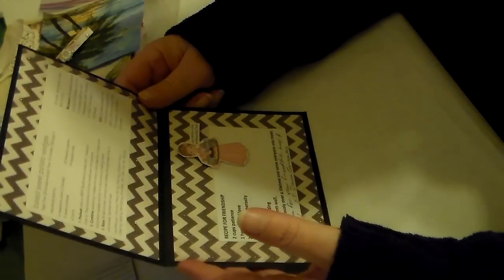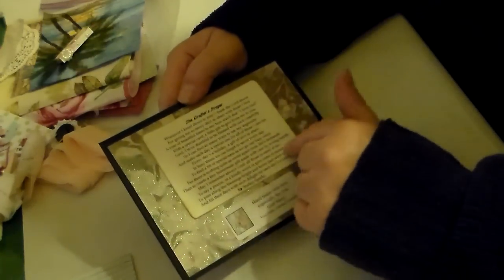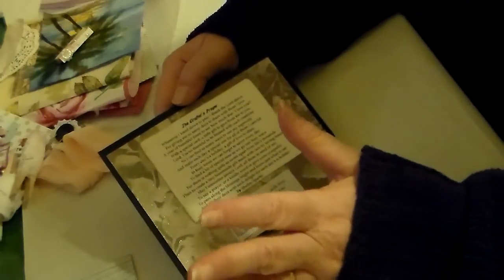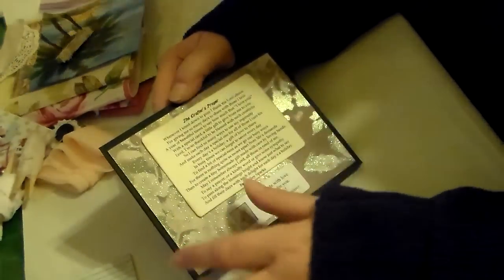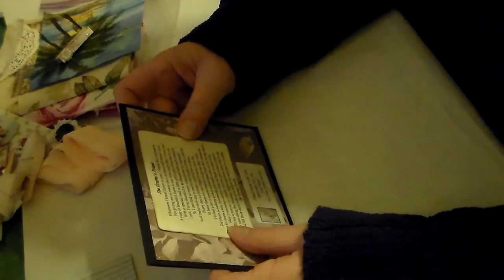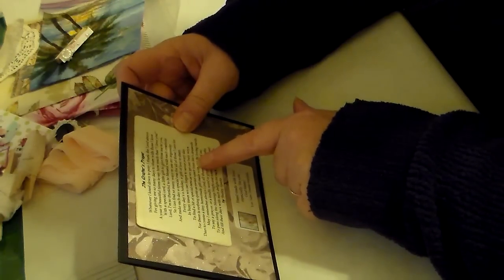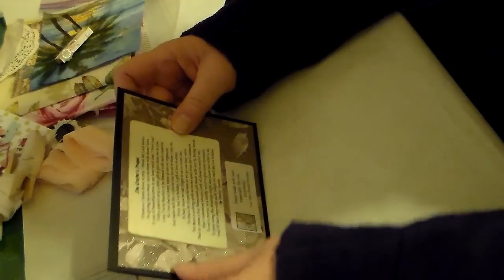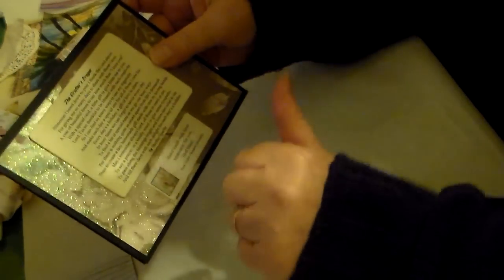Wouldn't it be a great world if we all did that? What a wonderful world we would live in. I adore this card. On the back — I'm not going to read it but if you want me to let me know and I'll make another video — there's a crafter's prayer. And look: 'handmade with love, especially for you, God bless.' YouTube Donna Gonzalez — I will link her channel down there.